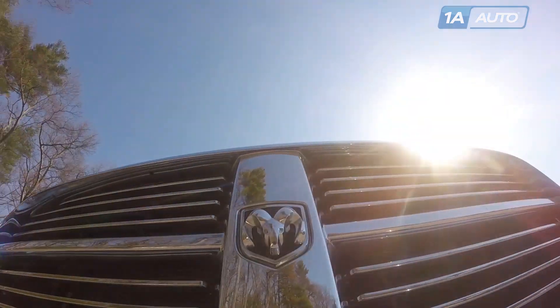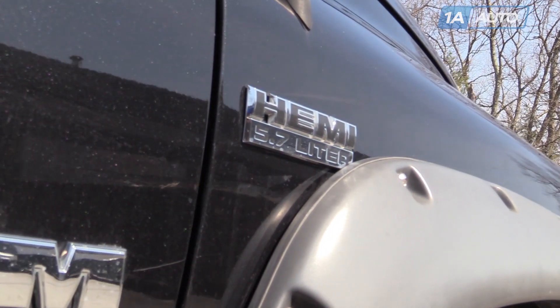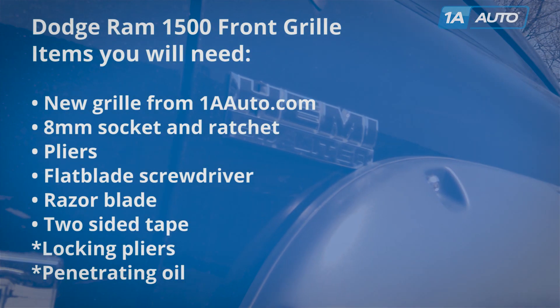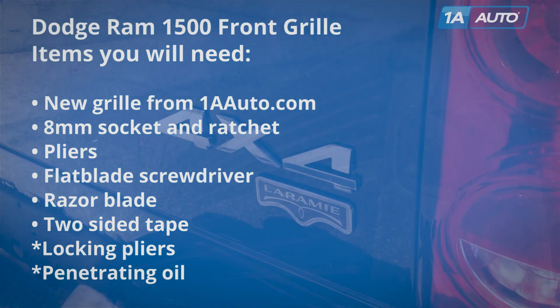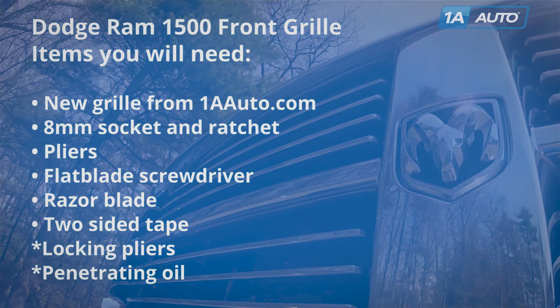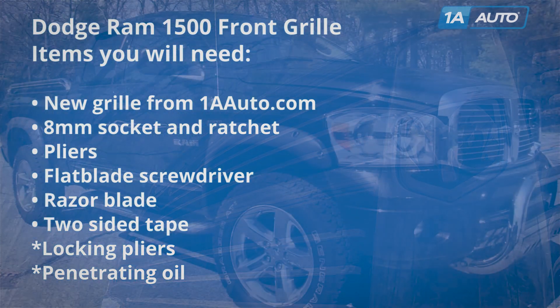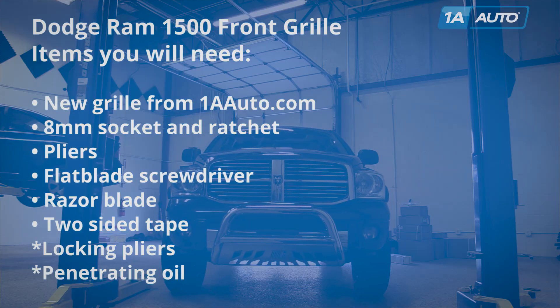These grilles fit 2006 to 2008 1500, as well as the 2009 2500 and 3500. Items you'll need are a new grille from 1AAuto.com — we do have a few choices as you'll see — an 8mm socket and ratchet, pliers, flat blade screwdriver, razor blade, two-sided tape, and if some of your fasteners are a little bit ornery, you may need some locking pliers and penetrating oil.